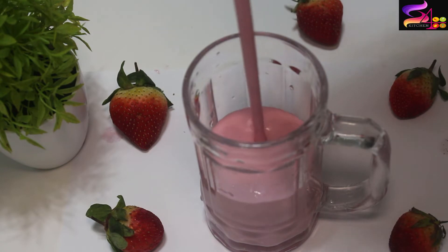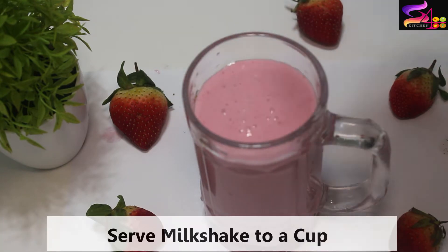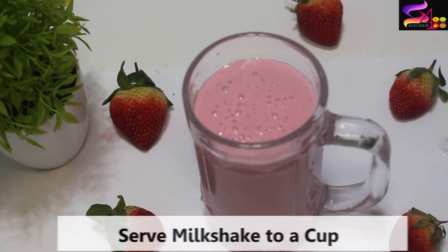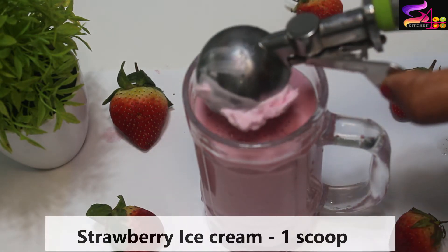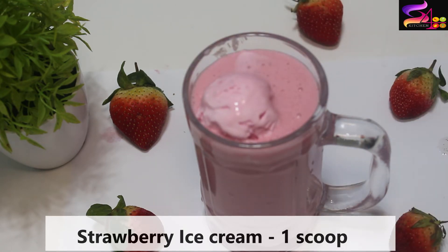Let's blend the strawberry ice cream — we will blend it together. I will add one scoop of strawberry ice cream on top for color, then I will add more strawberry ice cream on top.